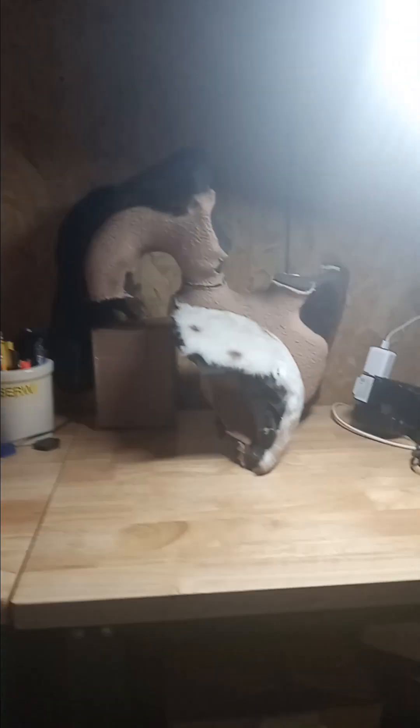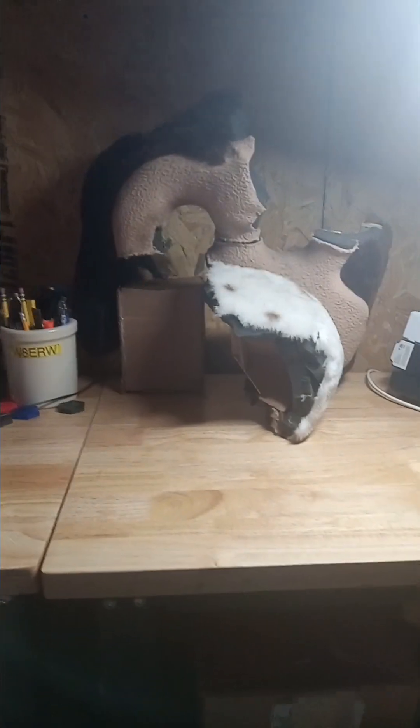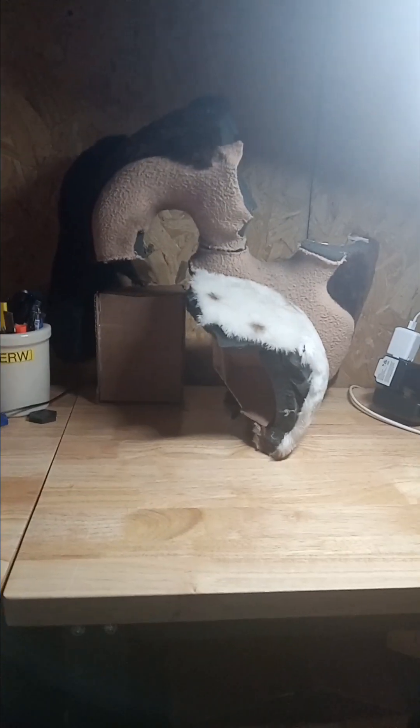I did the unboxing for the Jasper head, which means now it's time to do the review for it. I'll try to make it a bit shorter, but I'm pretty excited about having this.